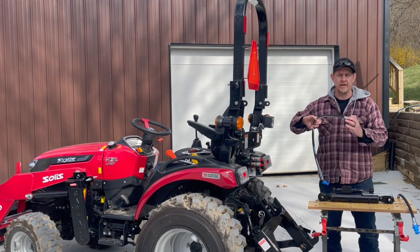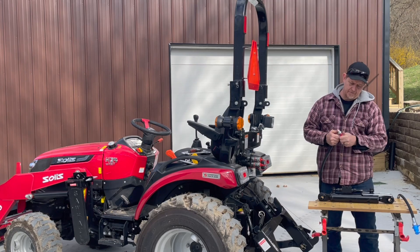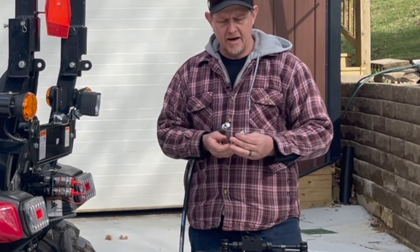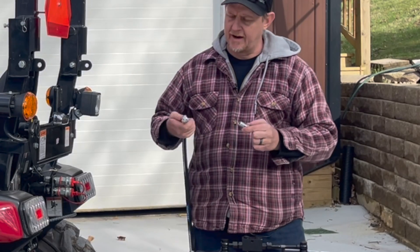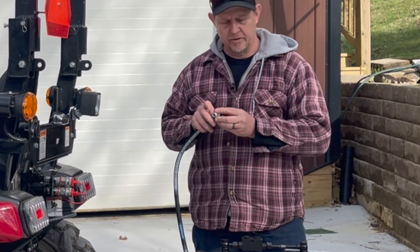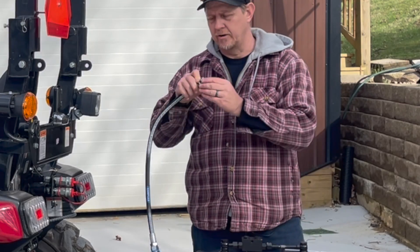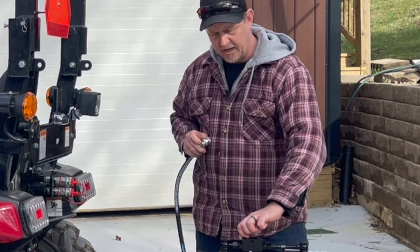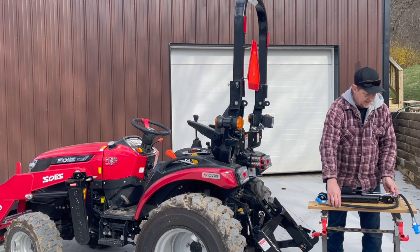These are all shipped with loose fittings, and on this end there's a dust cap on this banjo bolt here. The banjo bolt comes out and it has two of those washers. Those washers are going to go on each side, so you're going to need to put those on each side and then screw it down and torque it down good to where you can crush those washers. There are little caps here that need to come off. We're going to put both of these on and then tighten it down.